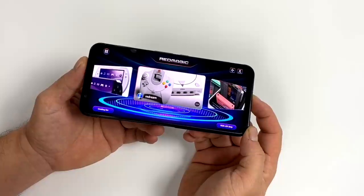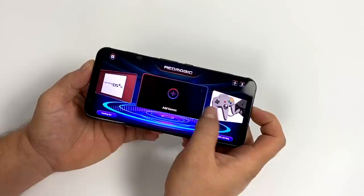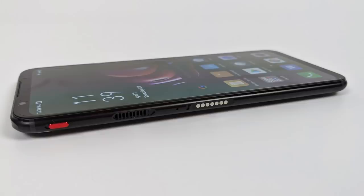Now one new feature that they've added to the 5G that they didn't have on their older phones like the 3 or the 3S is HDMI over USB Type-C, and yes it works really well. I will show it off in this video, and most of the stuff you're going to see tested will be running over HDMI to my game capture just to make it a little easier.